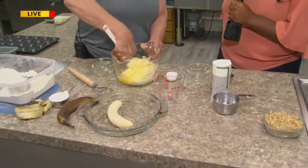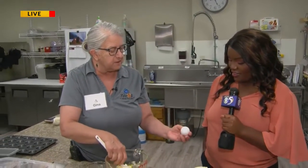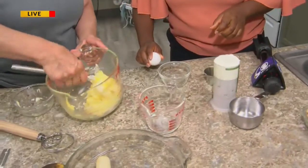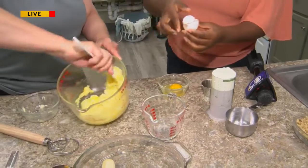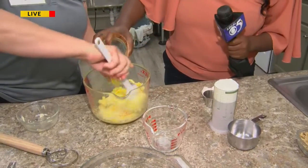All the baking we do here is done from scratch. We're creaming the butter and the sugar together, and then we're going to add the egg. I showed you how to properly crack an egg — we don't do it on the side of the bowl, we actually give it a good whack, then split it. That way you get no eggshells in there, so you can dump that in.